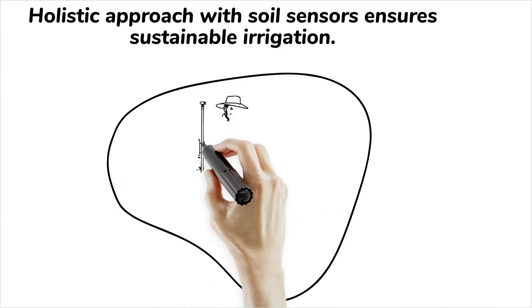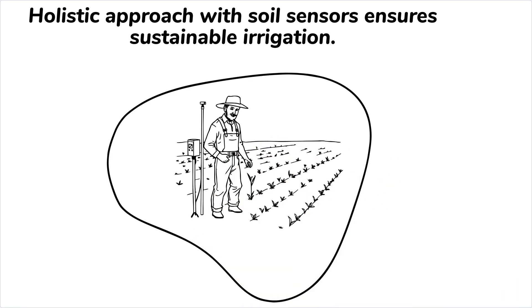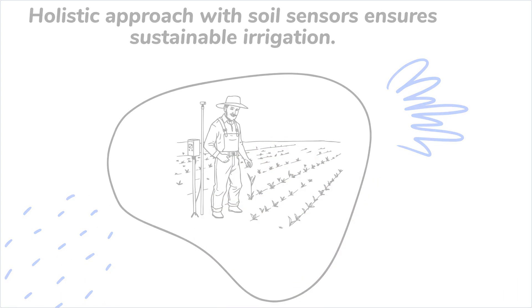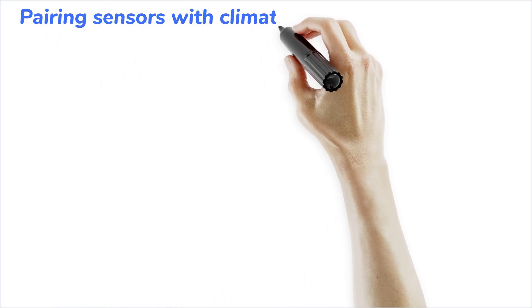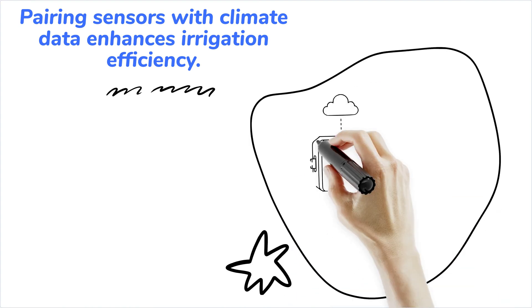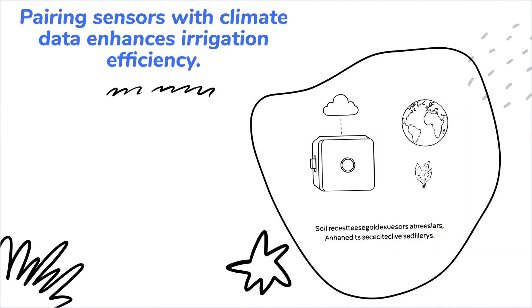In summary, soil moisture sensors such as VWC and tensiometers are crucial in precision irrigation. When paired with climate data and satellite imagery, they transform irrigation practices, ensuring water use efficiency and agricultural sustainability.